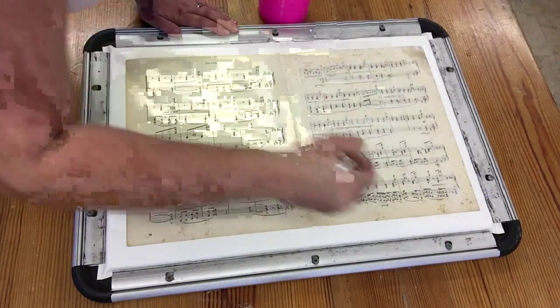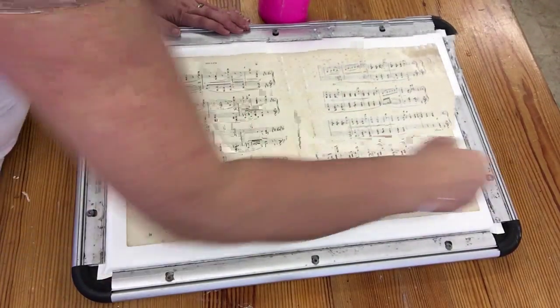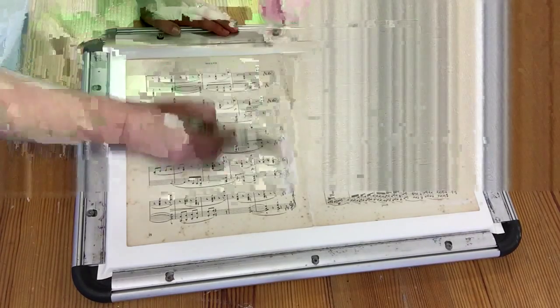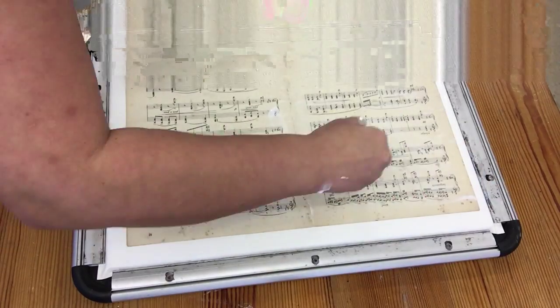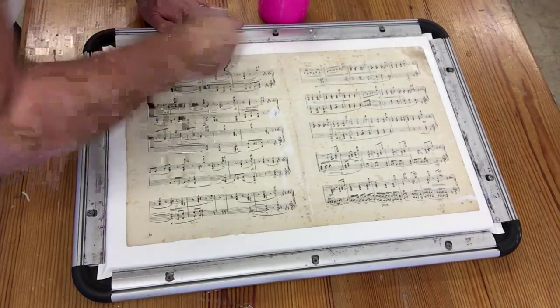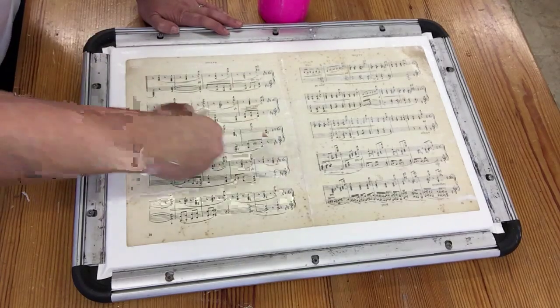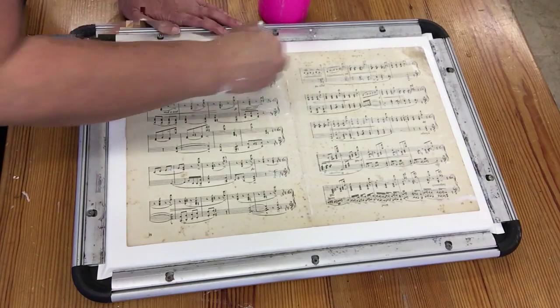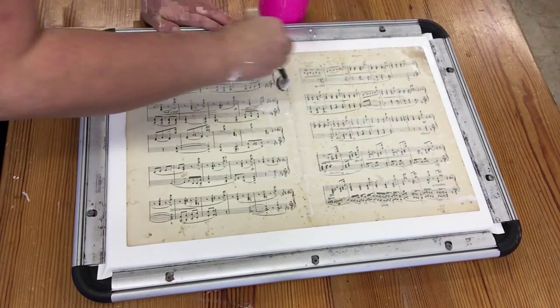The manuscript paper is actually starting to buckle, but don't worry. One of the reasons I'm stretching it is so that hopefully all of those little lines and wrinkles will disappear by the time it's completely dry. Because the watercolour paper underneath is a little bit damp, it helps to pull the fibres even more taut than they would be if you stuck it onto an ordinary piece of dry watercolour paper.